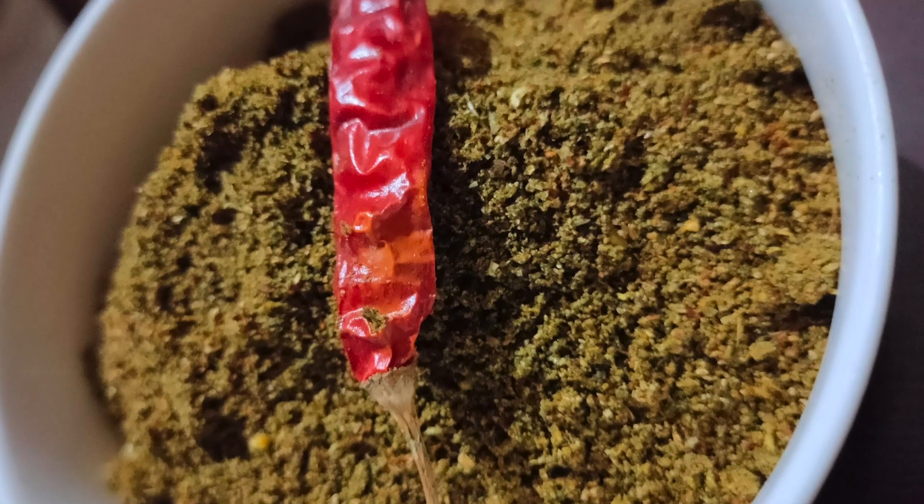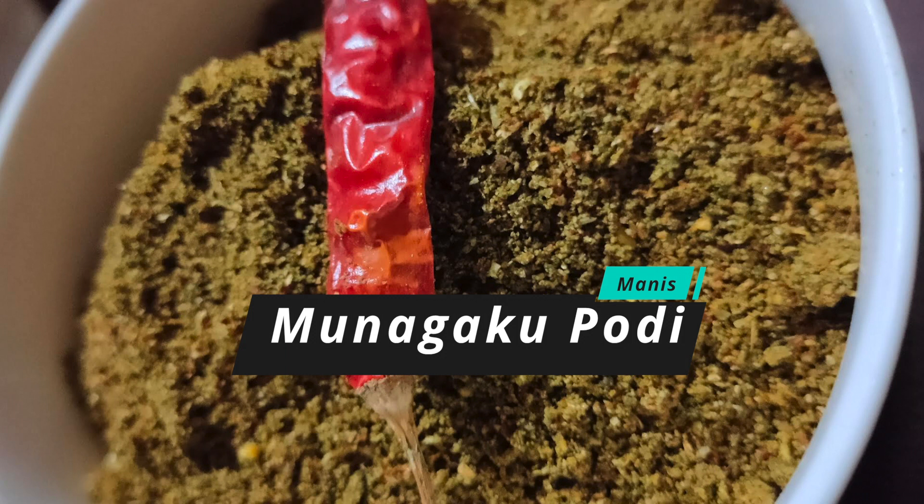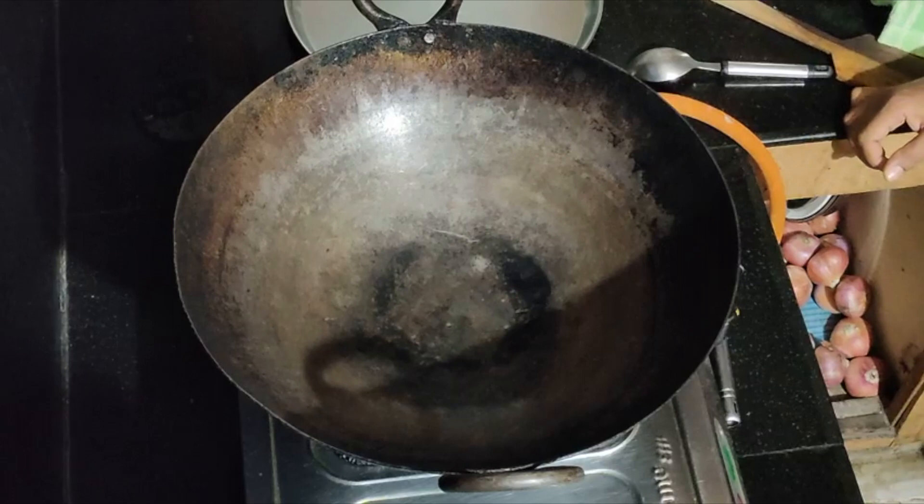Hello Foddies, welcome to my channel! Today I am going to start the recipe Munnaga Ku Podi — Drumstick leaves powder. So let's start.